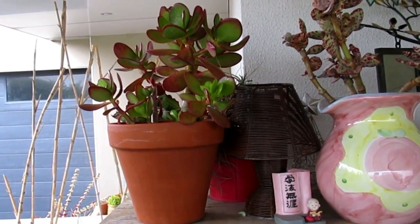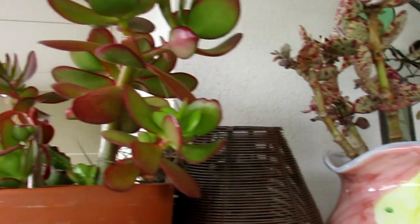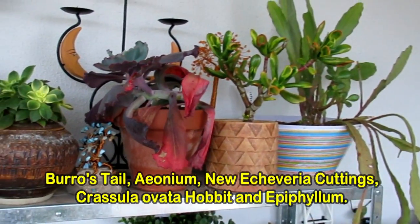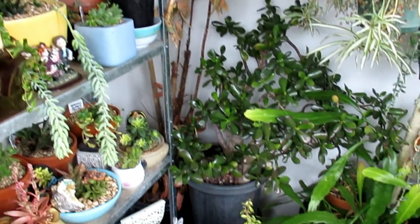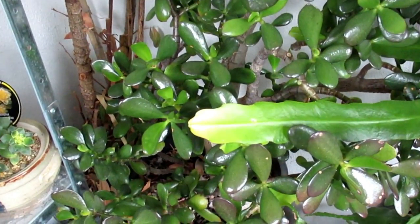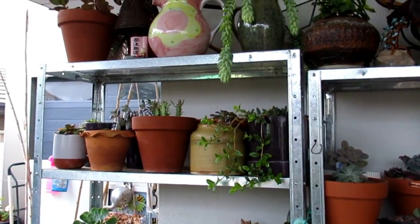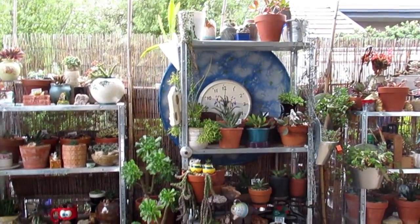Same with that Crassula ovata — that's all nice and red. The mother plant is over on the right hand side here. So you can see all the plants I've got here that have survived the frost. I've got lots of Hoya in that corner. That is the mother Crassula ovata I inherited from my mom — it's staying green because it's tucked in this corner and not getting any sun. The ones exposed to the sun are nice and red.